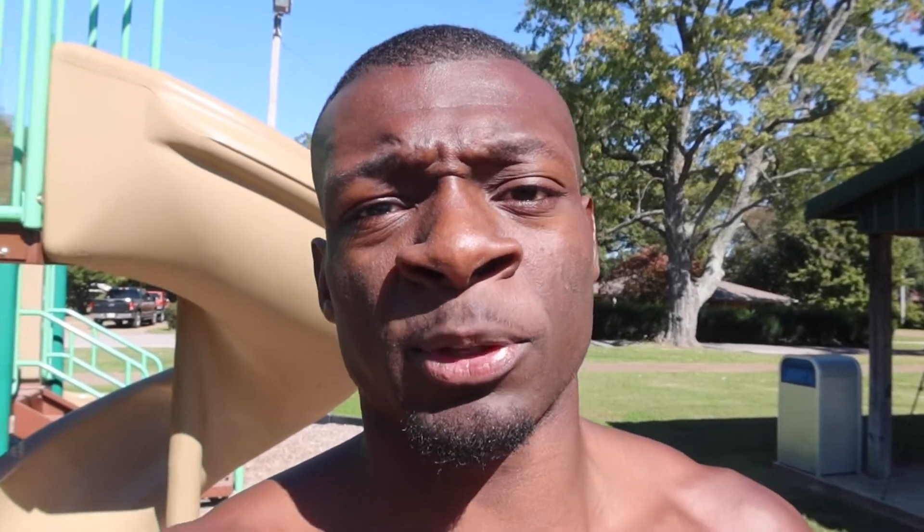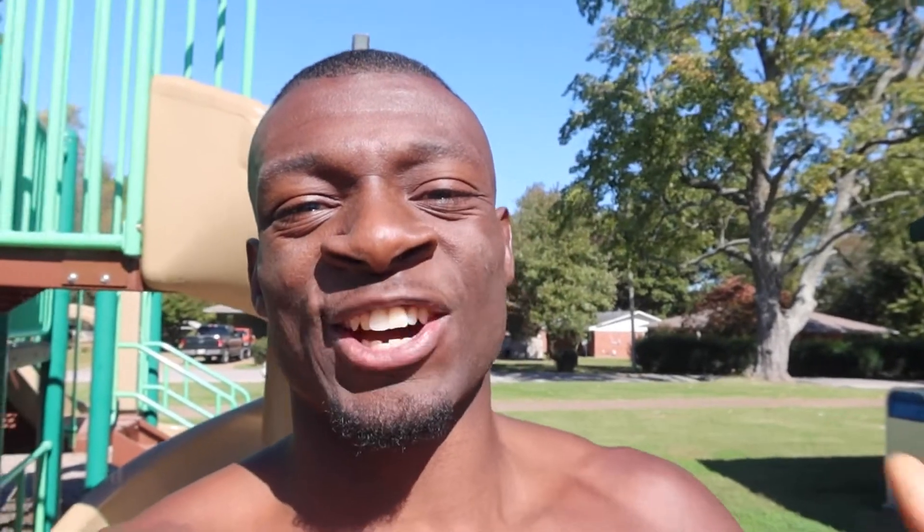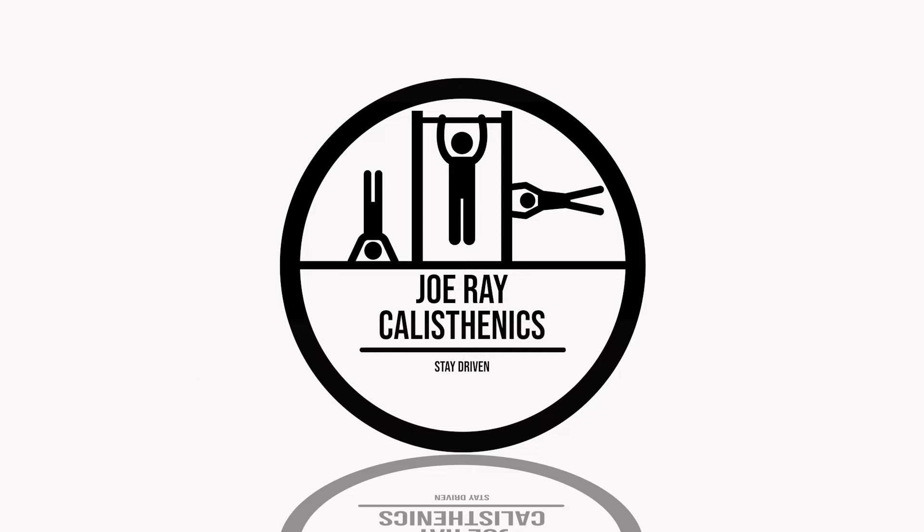Make sure to subscribe to the channel if you find it actually useful, and like I always say: stay hungry, stay driven.